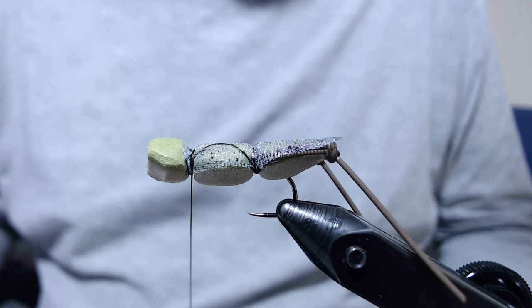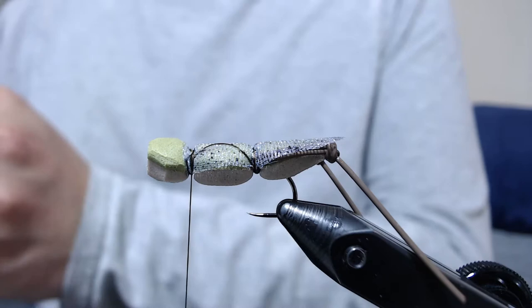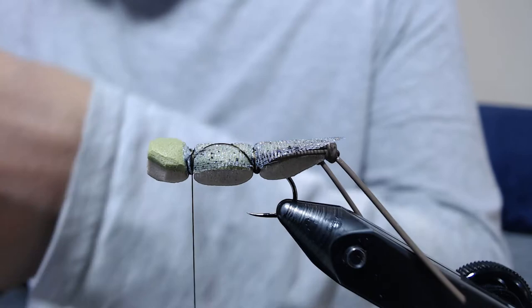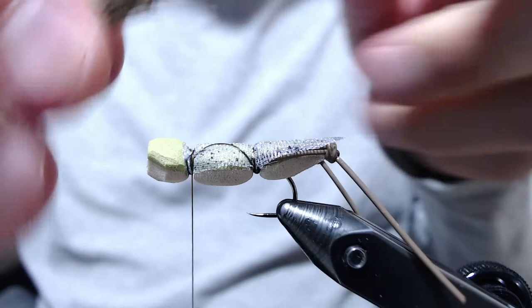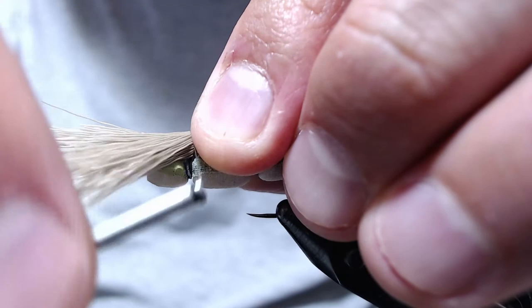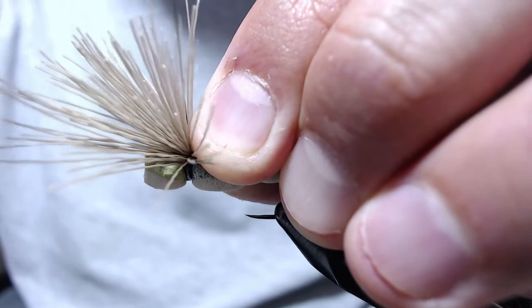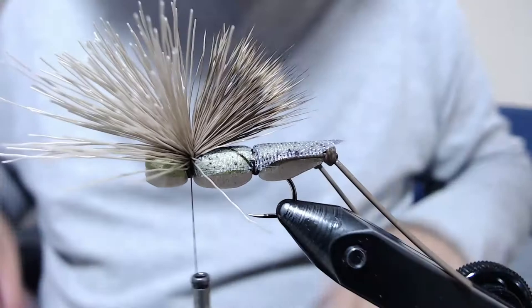Next, we take some deer hair — any color will work, green or natural. Measure about a good amount for the wing. Make a couple wraps, make sure everything's staying on top, pull up, and crank down pretty hard. Just go through it and lock it in. Then we need to trim off all the butt ends — go in there and get a little out each cut and clean up as much of that as you can.